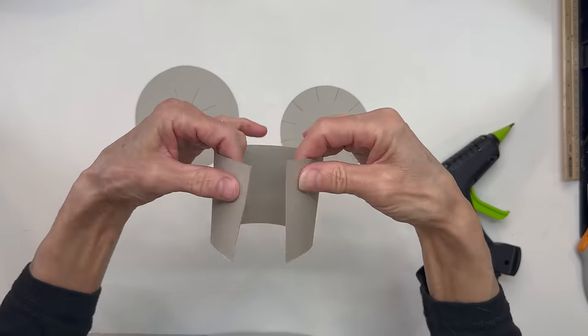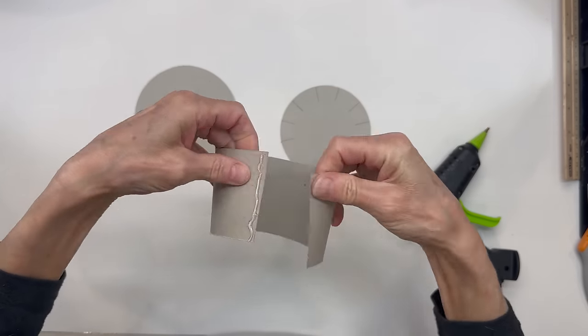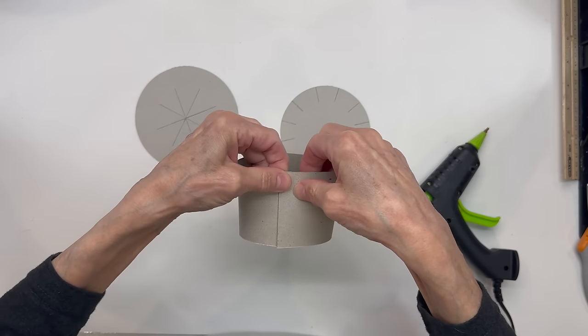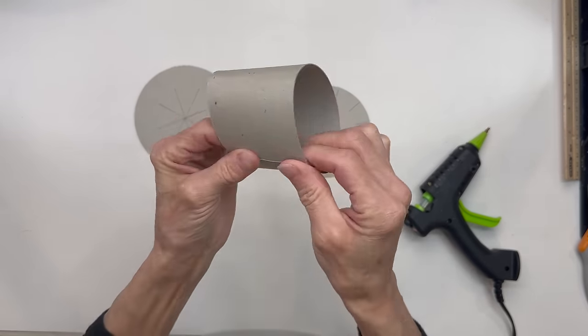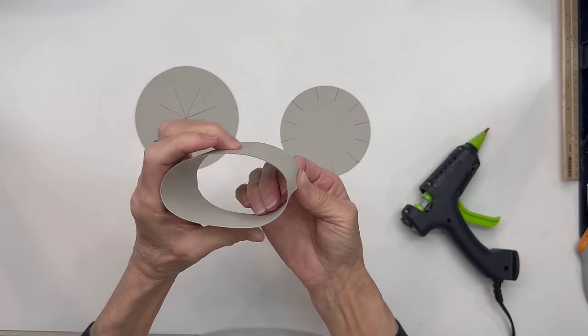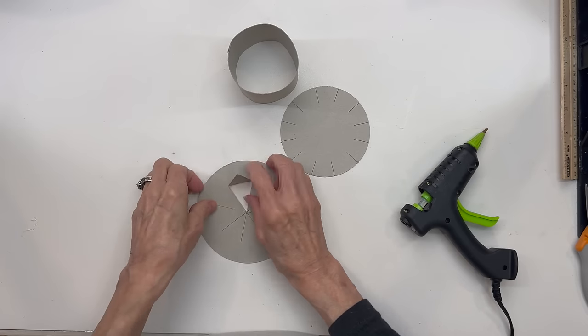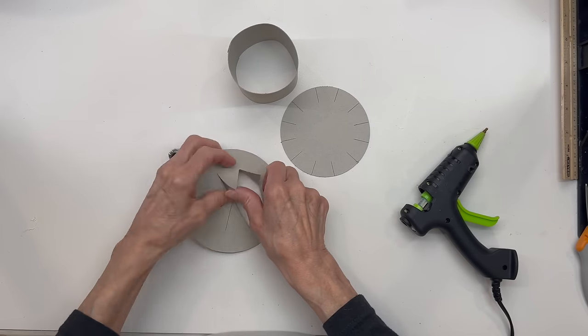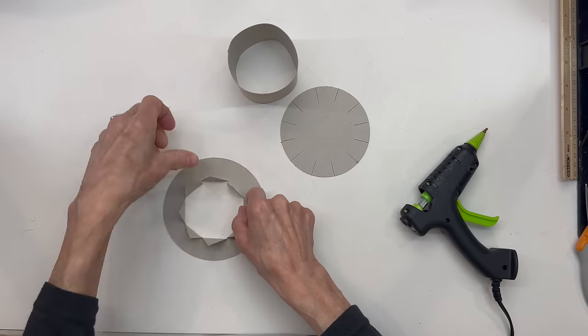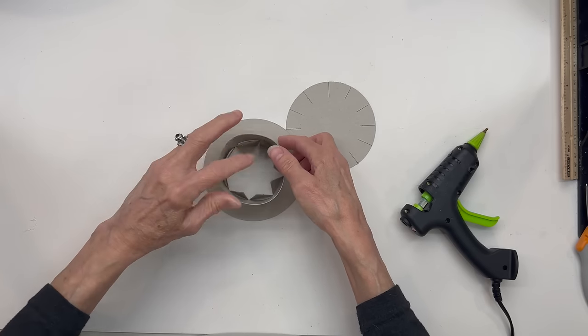Okay, for the hat we're going to start with some chipboard. I've given you the pattern in both SVG and PDF in the description below. Download them and cut them out. We're just going to fold this over one quarter of an inch. Then go ahead and take your round piece and pull all your tabs back. And I'm sorry if my voice sounds a little bit funny — I have allergies right now. You're just going to stick that right up into the bottom and glue all your tabs to the inside.